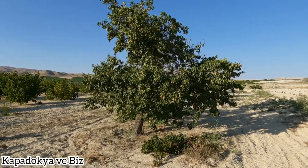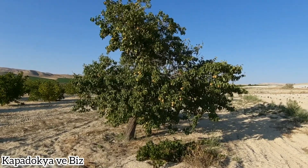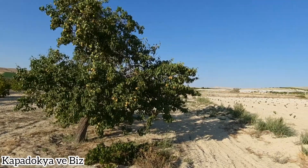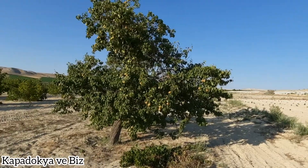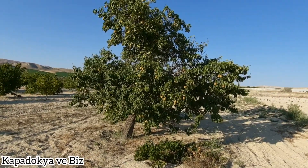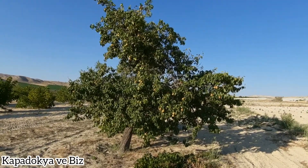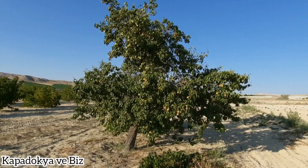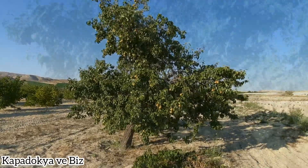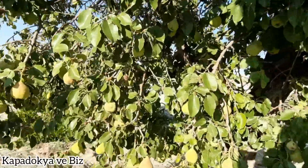Tarlamızda bir tane kış armudumuz var. Bu armudumuza fazla değmiyoruz; sadece yıl döneminde bir dibini çapa motoruyla çapalayıp kökün etrafını oluklandırıyoruz. Ağacımıza yılda iki kez su vermekteyiz. Bu armudun özelliği, adından da anlaşılabileceği gibi, kış ayında toplanıyor; armudumuz kış meyvesi.